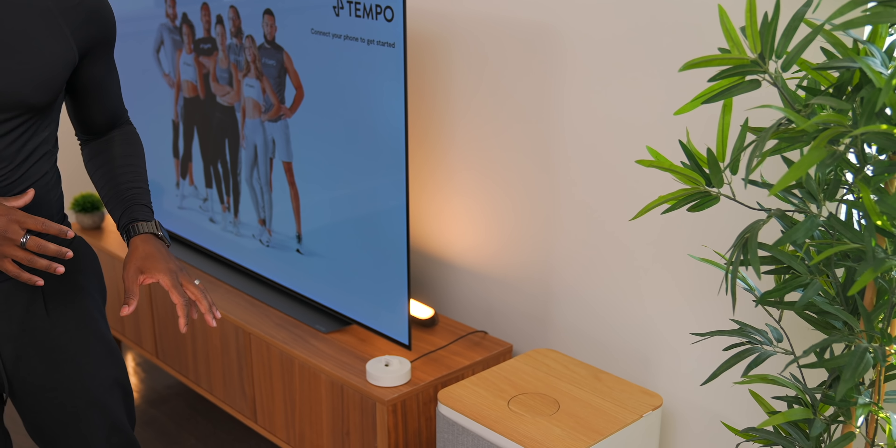This thing has a built-in personal trainer, and it's honestly like nothing I've ever seen before when it comes to workout tech.